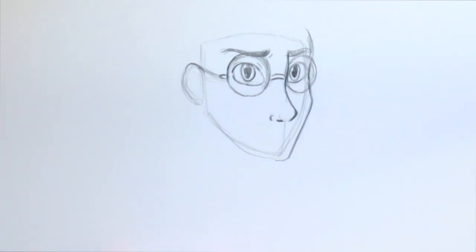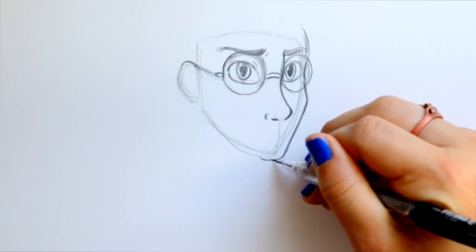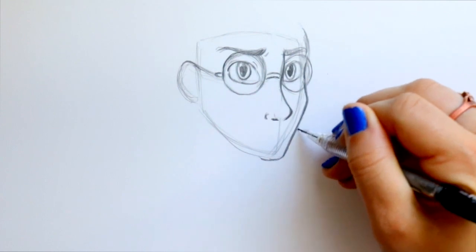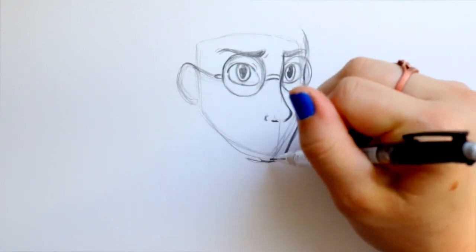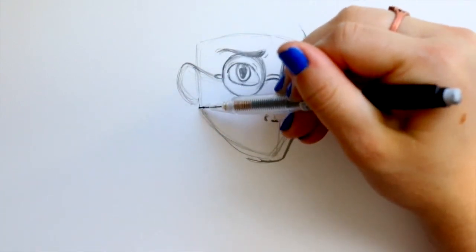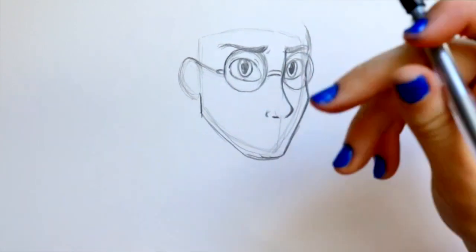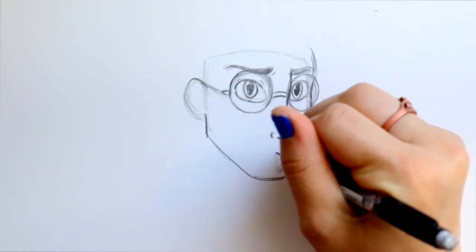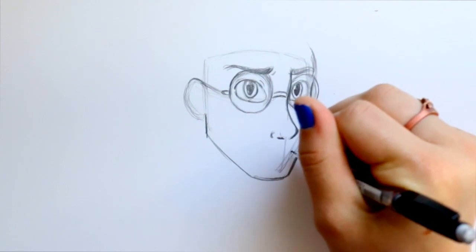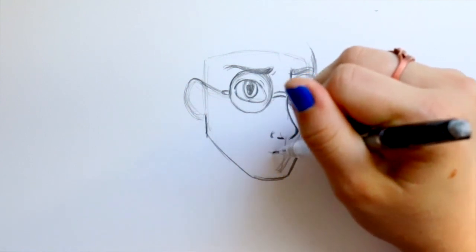This is the Order of the Phoenix Harry that I'm going off of — that age. Not too young and not too old. The Order of the Phoenix is my favorite Daniel Radcliffe look for Harry. I'm going to round off his chin, bring down that jawline and connect to his chin. I still have a little bit of my middle guideline left — that's just to show me where to place the lips, since he has very fairly thin lips.